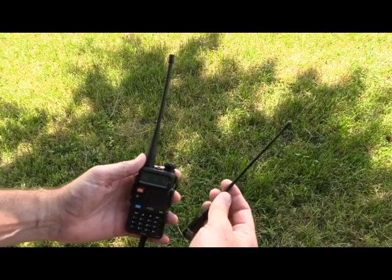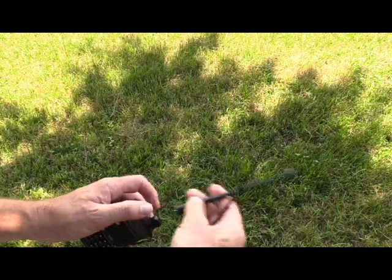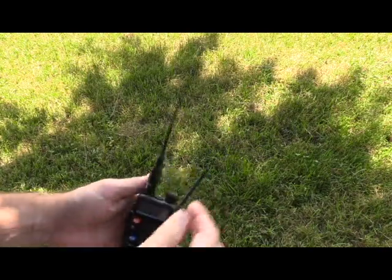Hey guys, Matthew with Tactical Comms here. Today I've got several questions about the jungle antenna — when am I going to talk about it, what's the plan? So today we're starting our video series on how to create the jungle antenna. I've been teaching you that you can have the most expensive radio out there, but it does you no good if your antenna system is poor. The jungle antenna allows us to take a handheld radio and turn it into more of a base station type radio.